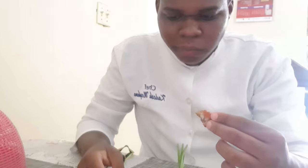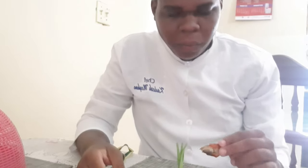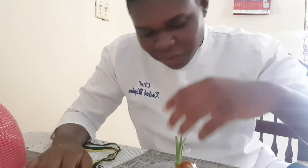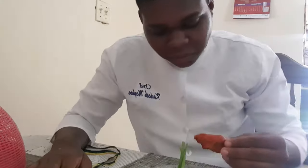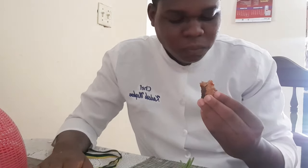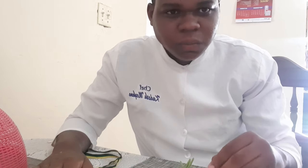I mean, you know, it doesn't taste bad. It just tastes like macaroni, you know, but just has more spice and goodness to it. It's good, man. And then the gravy pan, it's a little kick, you know. One more.